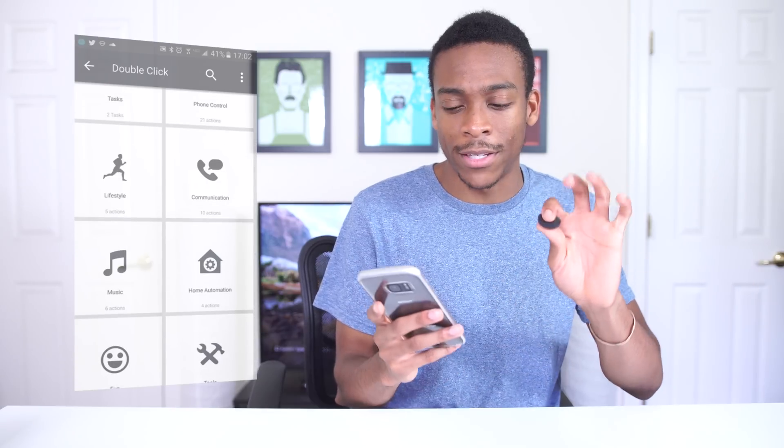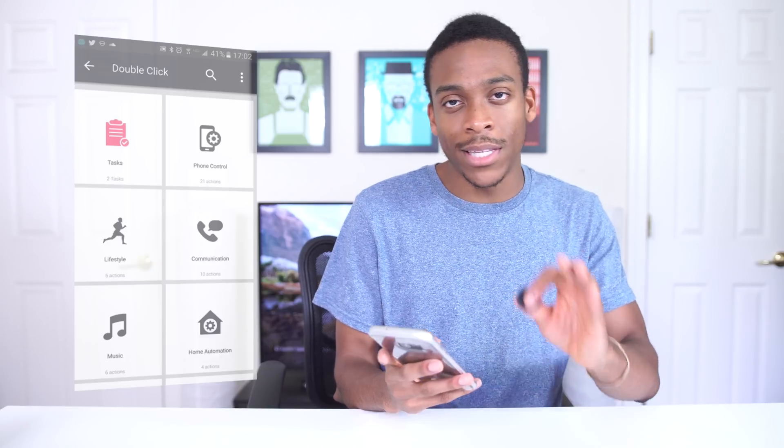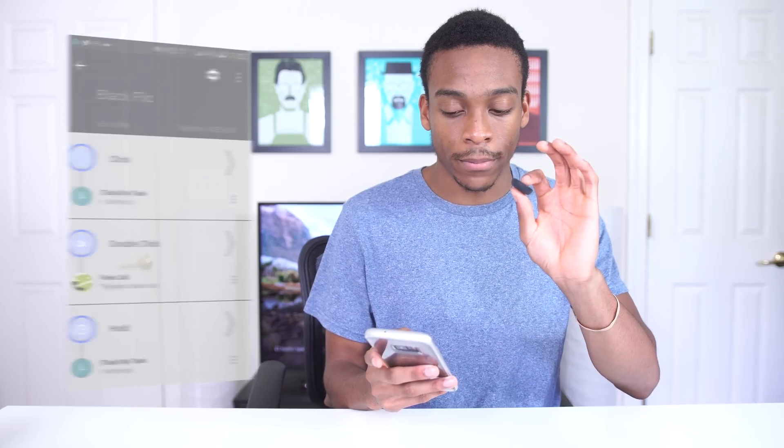Aside from the fun stuff, they have some lifestyle features and tasks you can set up however you want, and you get three actions per button. It works a lot of different functions for your phone and a handful of apps. I'm hoping as this progresses we see more functionality and app support. Overall, I haven't had any problems with connectivity, battery life seems solid, and you can just stick it somewhere in your house to control something remotely.